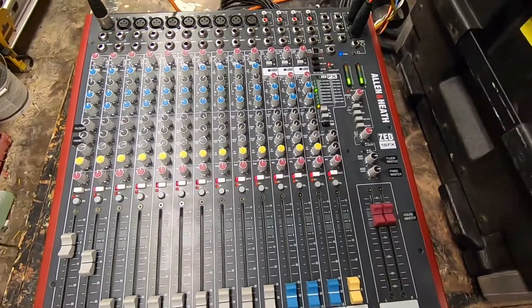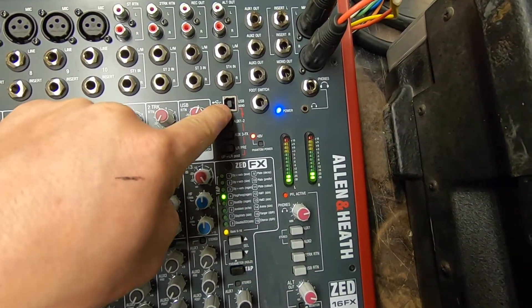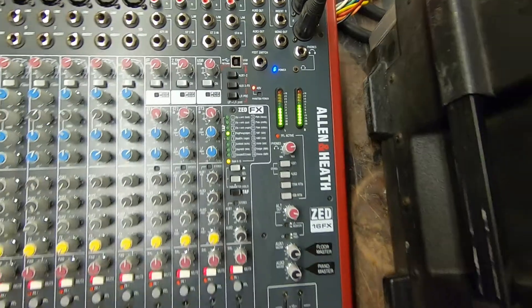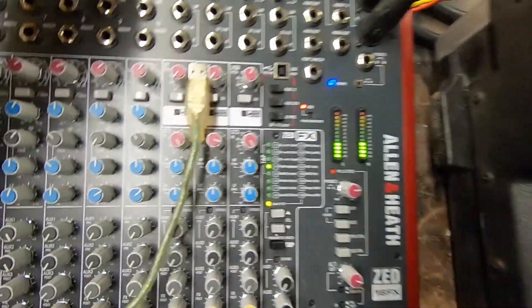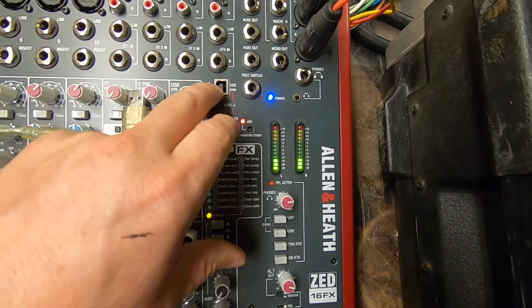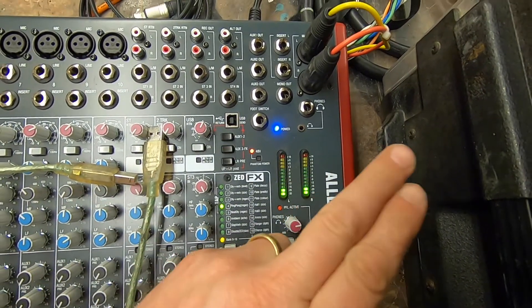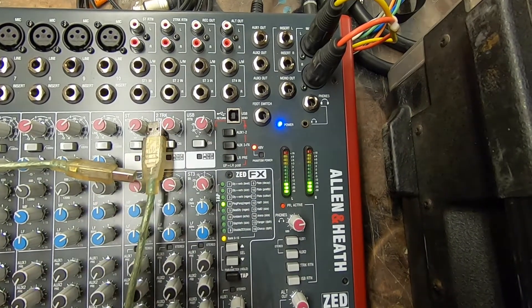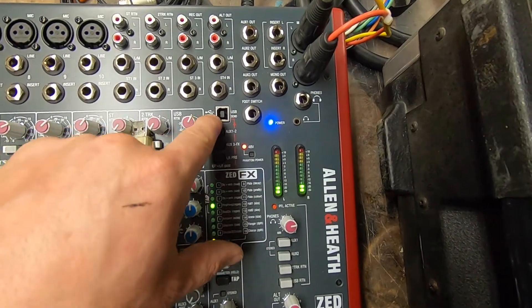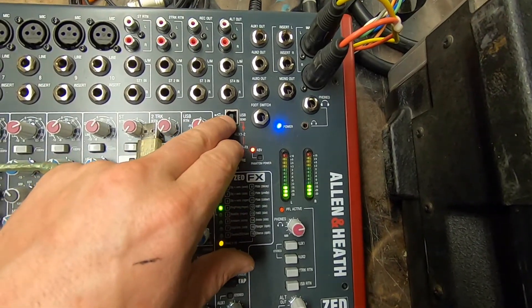On some of the newer mixing consoles, you'll see a USB send — this is a USB-A. You can buy adapters, USB-C to USB-A, and you can send two channels of digital audio to your computer and also return two channels of digital audio back to your sound system from this one jack. This is going to be the cleanest feed possible.